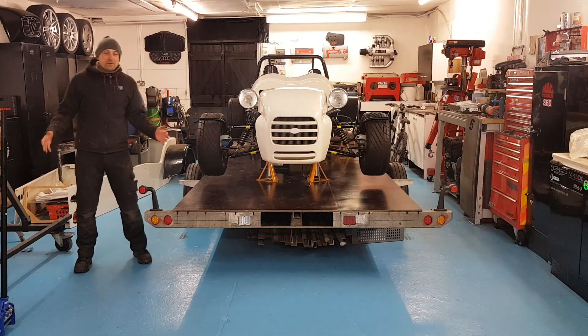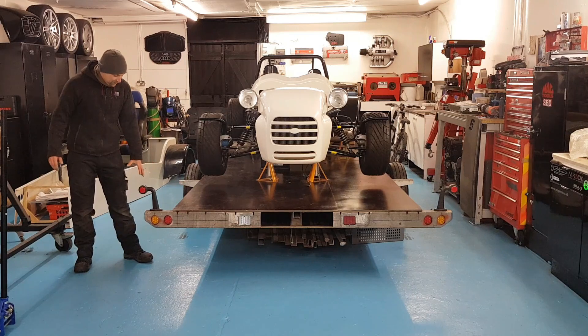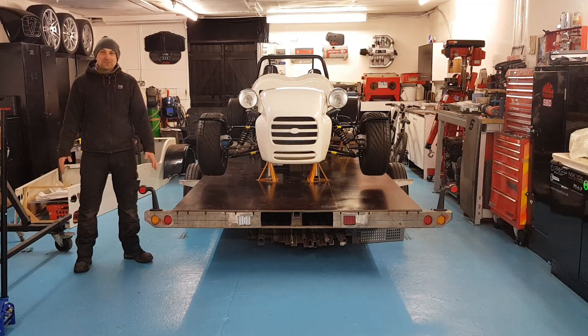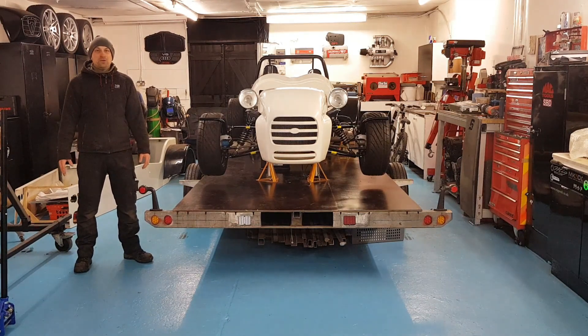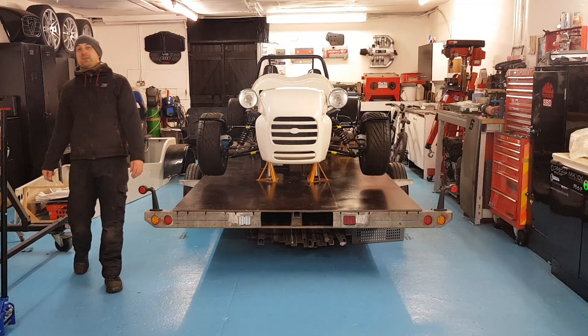Something else you may have noticed is I am out of the moon boot. I'm not ready for any marathons yet, but my foot is now out of the boot and it's not too bad. As long as I keep it nice and tight in some work boots it's feeling a lot better. So something I've not been able to do for a long time — I'm going to take a stroll over to the sticker wall.